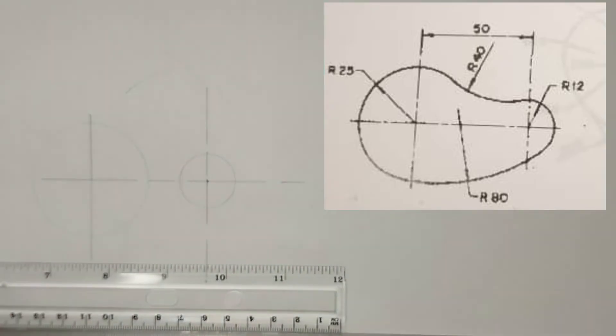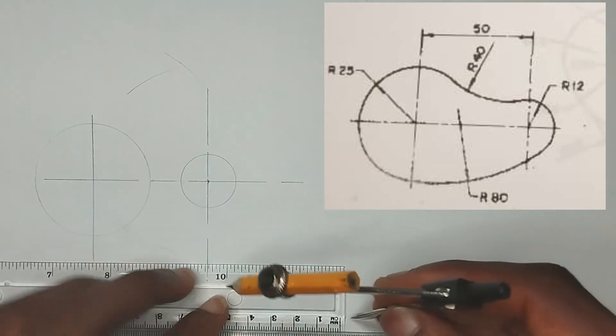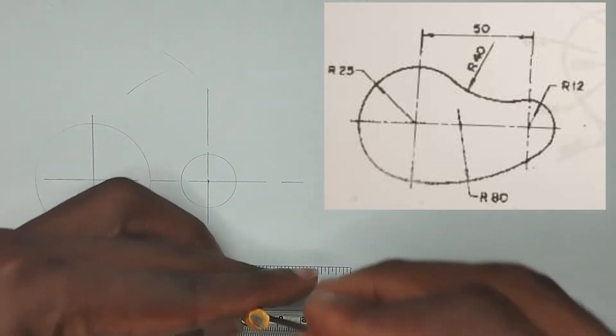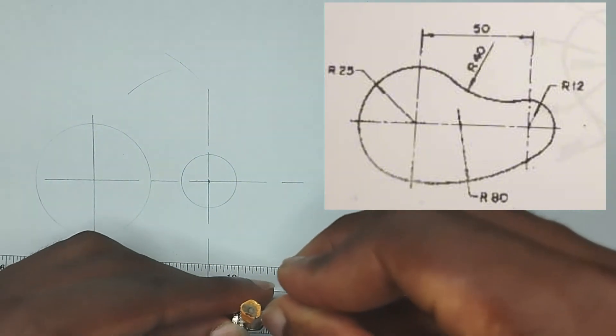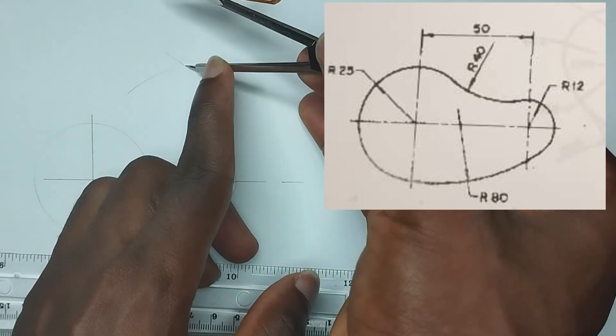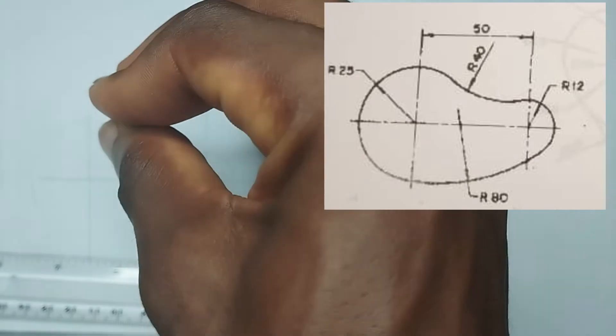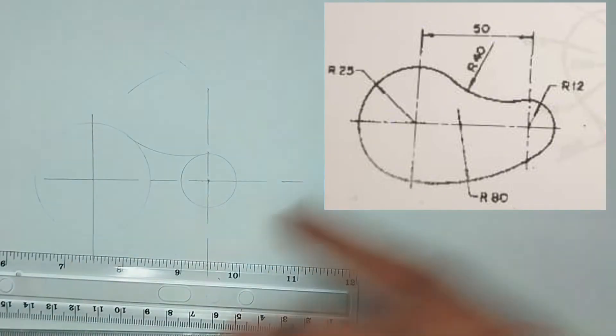Then, strike an arc. This point at which the two of them are meeting — I am going to pick my radius of 40mm. Then, from this point at which they meet, I am going to draw my curve joining the two points together.